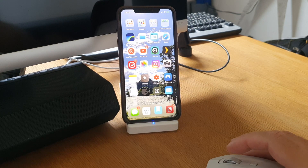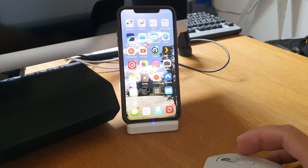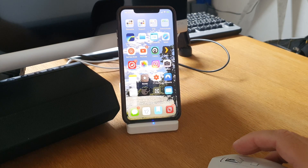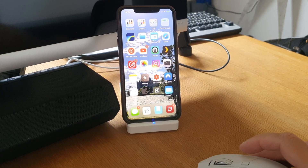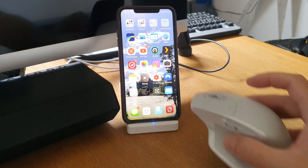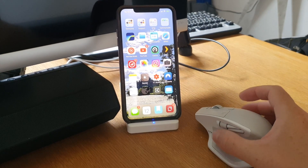I can highly recommend using a mouse with your iPhone — it's very easy to connect as you saw, and it works great. Okay, bye!